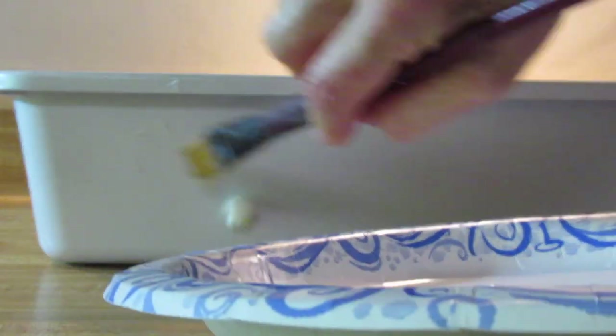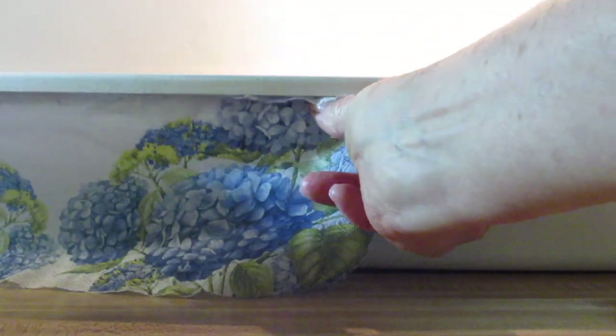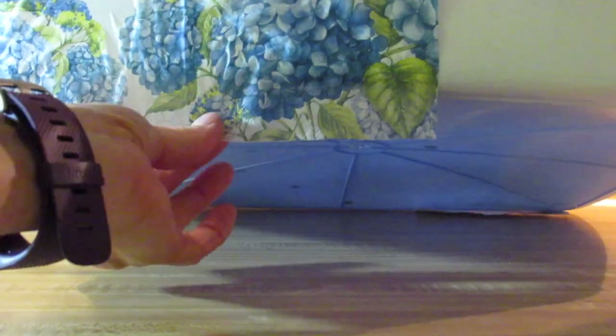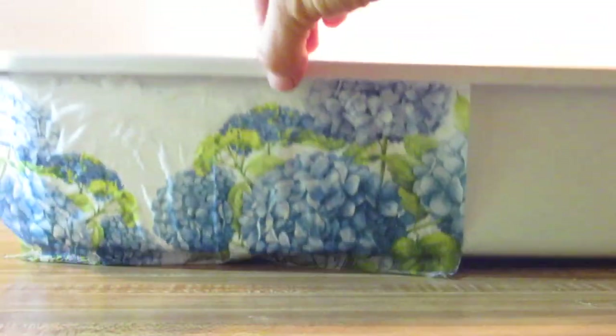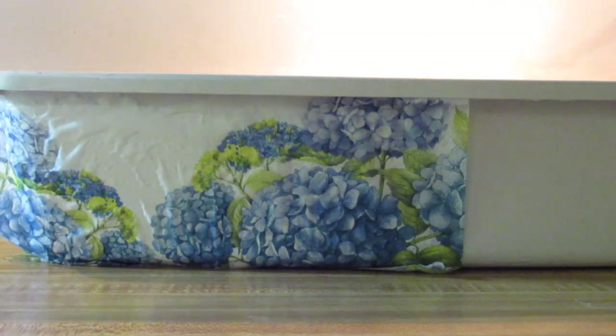I'm taking a flat paint brush and my napkin decoupage glue, which makes life a lot easier, and I'm going to start around the corner. I'm really loading the brush pretty heavily with the decoupage glue, and I'm going to apply it just to the one section where I'm applying the napkin. Now I am placing the napkin down. I'm in a little bit of a weird angle here, so I can't do this as well as I would like to on camera.